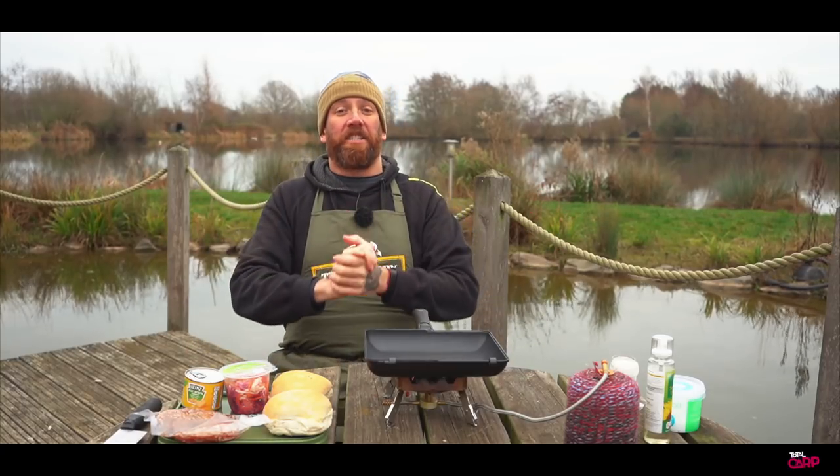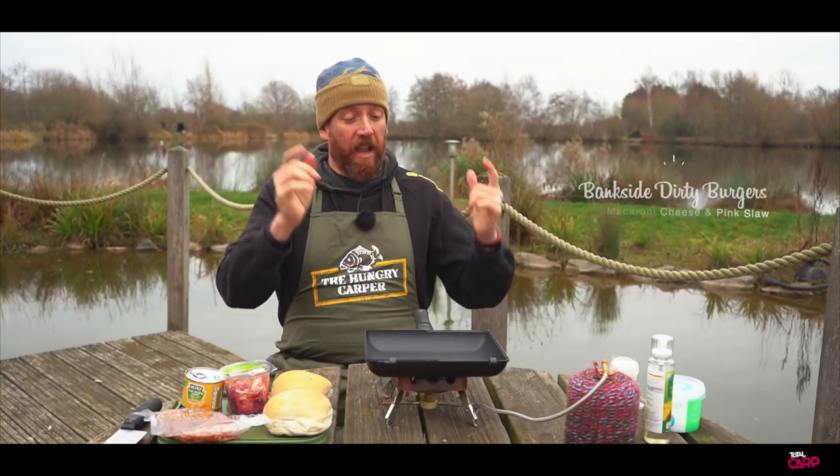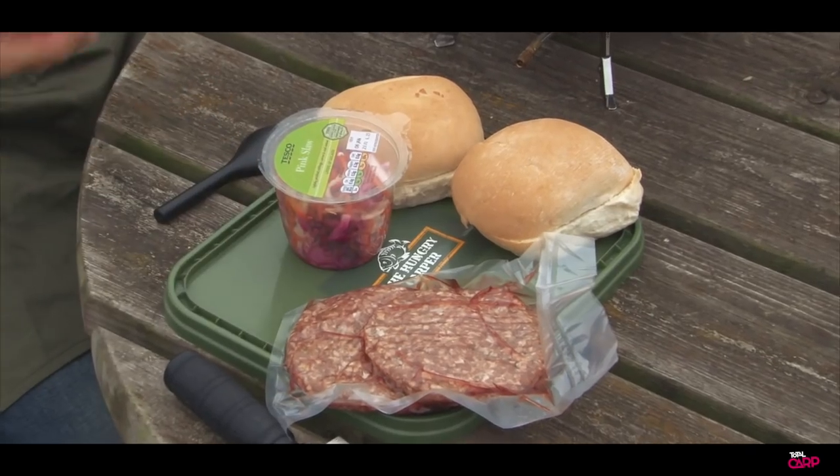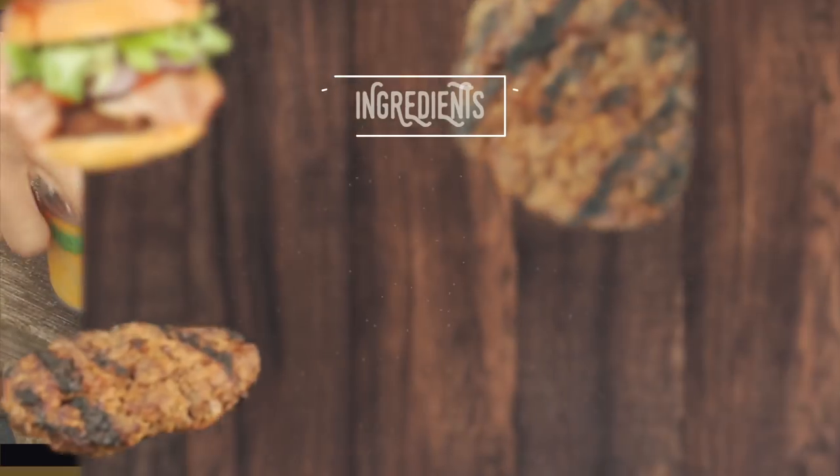Hello everyone and welcome to Bankside Cuisine. We're here at Fisherwick Lakes over in Lichfield. Today we're going to do some nice little steak burgers. We've got these steak burgers from Anton at the Hungry Carper and we're just going to do some little mac and cheese burgers with those.